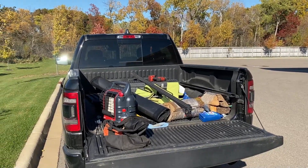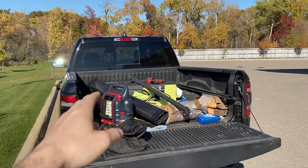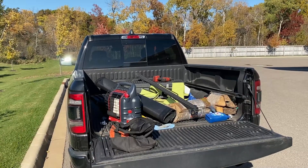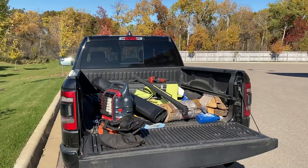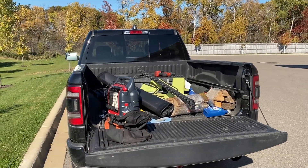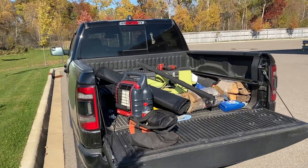What's going on everyone — today we're going to be installing a Gator ETX soft roll-up tonneau cover on the 2019 Ram. I'll post a link in the video description, as well as for the quad cab, and maybe a couple different options depending on your price range if you want to purchase yours online.